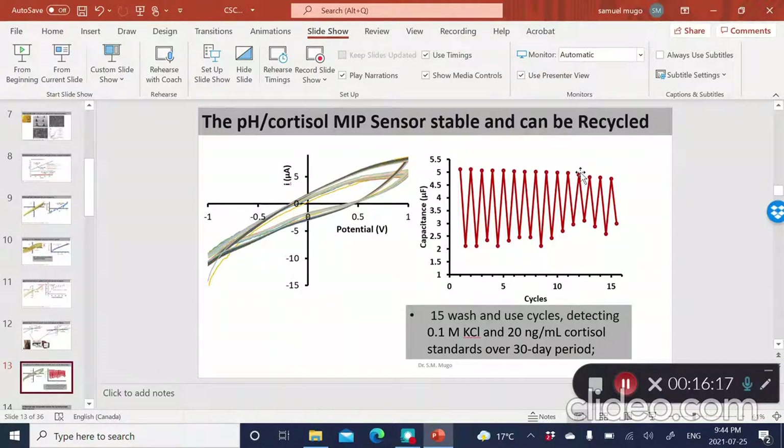The sensor is very stable — we could reuse it. This figure shows that we could actually recycle it up to 15 times over more than 30 days. The way we did this is: we run the sensor, electrochemically clean it, run a buffer, expose it to a certain amount of cortisol, and electrochemically clean it again. Over 30 days, you can see very good stability — the sensor doesn't degrade at all.